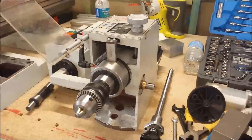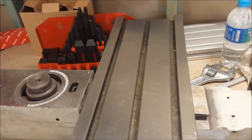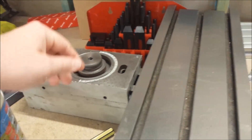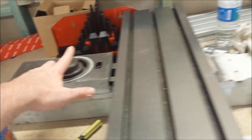So basically this is where I'm up to. There's the head, that's the base, the column just in the back there, and that's the z-axis slide which I've undone and just slid back on there. I'll get back to that in a second.